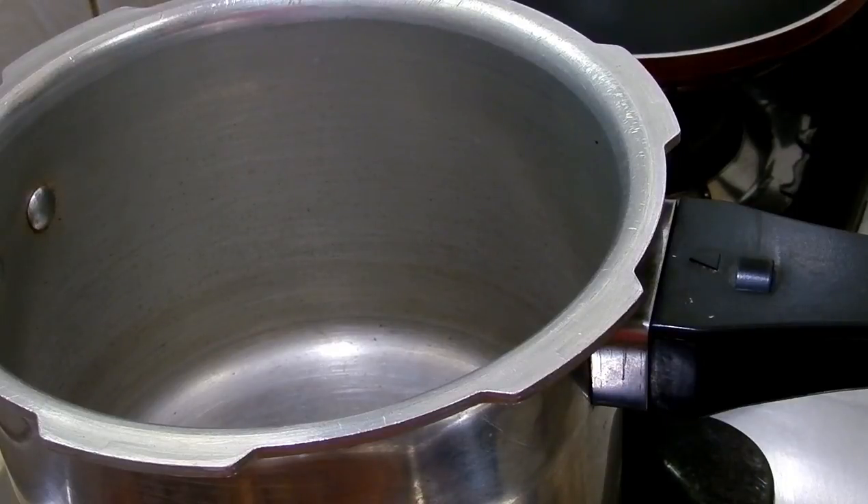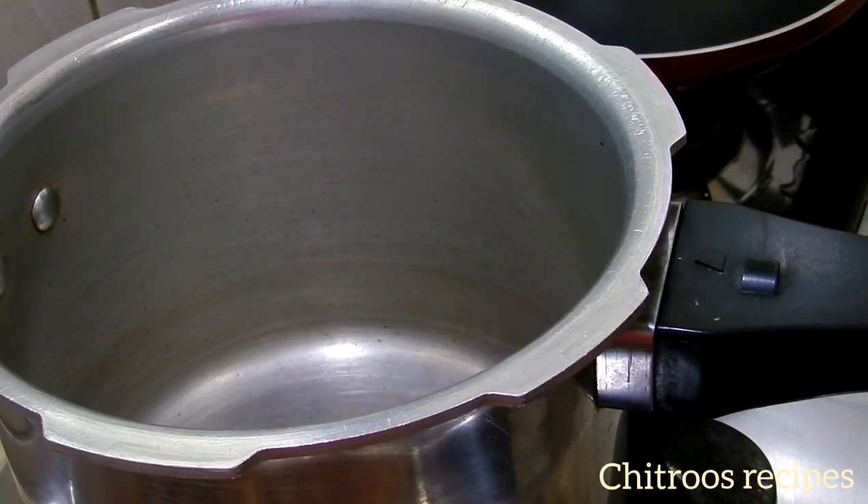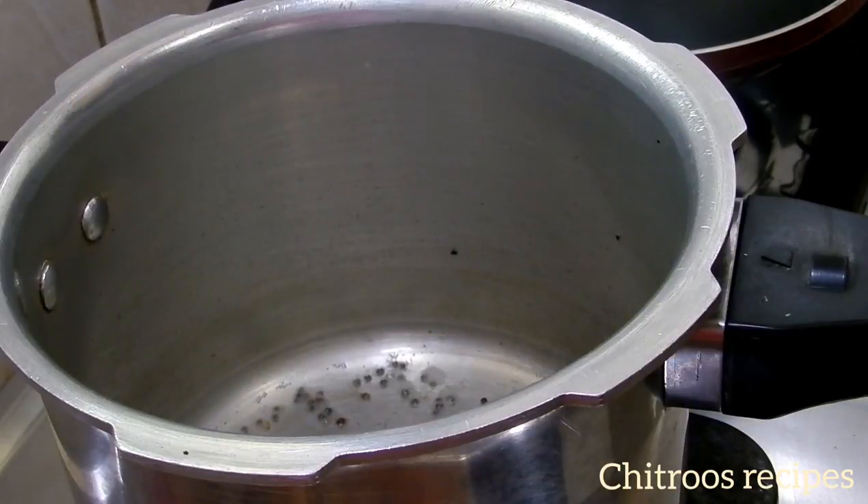We will make a small cut in the side. We will make a cooker. We will make a small cut in the pan.